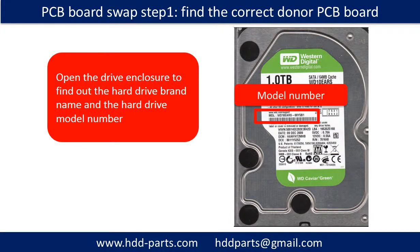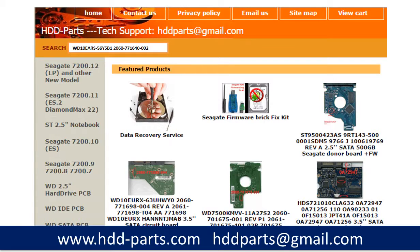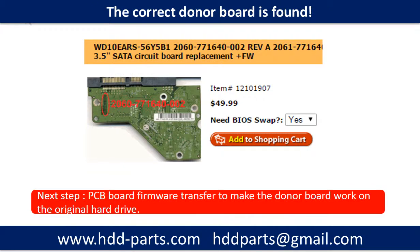For PCB board swap, first find the correct donor PCB board. Open the hard drive enclosure and find out the brand name and model number of the hard drive, then find out the PCB board number. After knowing the hard drive model number and PCB board number, use them as a reference to search for the correct donor board. Finding the correct donor PCB board is only the first step — next, we have to do a PCB board firmware transfer to make the donor board work on the original hard drive.